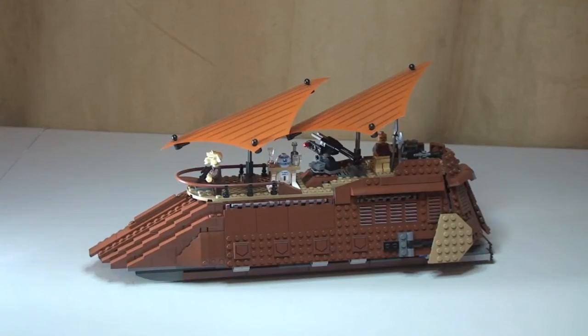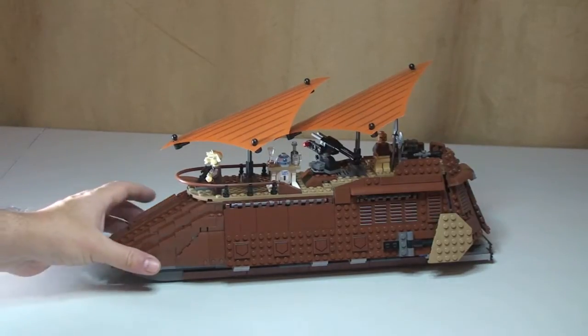First of all, I think this is a good set. However, I think it is overpriced at £99.99 - 850 pieces doesn't really represent great value at price per piece. But it has got some good features on it. Aside from that, let's get into the review itself.